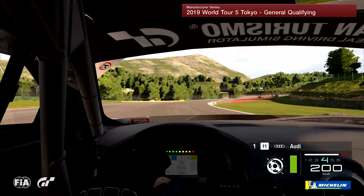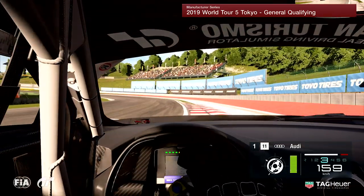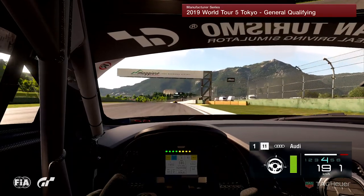Coming to this right hander you want to lift a little bit in the corner to try and get the car as straight as possible into the left. A little bit of braking and then it's all about trying not to use the brake if you can — going through this corner I don't use any brake. All throttle management and I exit there as we continue to the end of sector one.